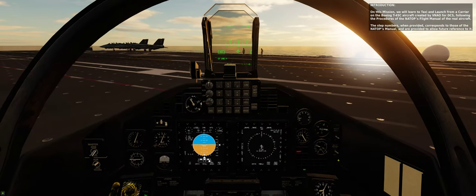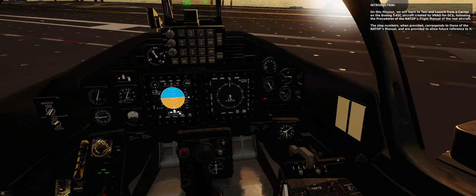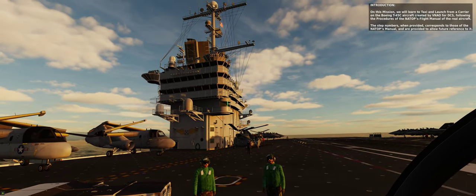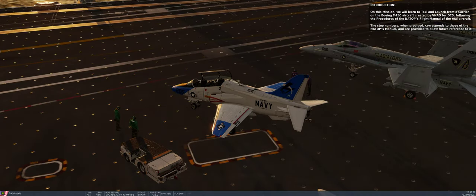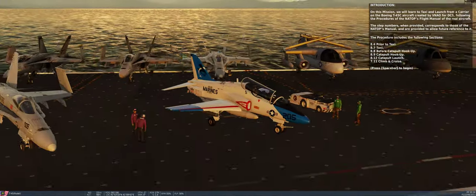On this mission, we will learn to taxi and launch from a carrier on the Boeing T-45C aircraft created by Virtual Naval Air Operations for DCS, following the procedures of the NATOPS flight manual of the real aircraft. The step numbers, when provided, correspond to those of the NATOPS manual, and are provided to allow future reference to it. The procedure includes the following sections.